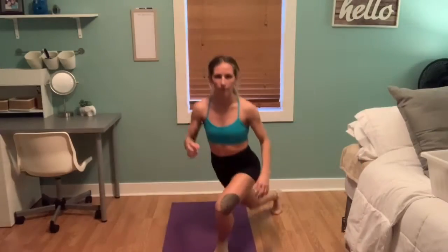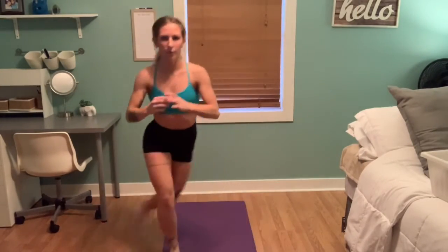In this exercise we're doing lunges, but these are no ordinary lunges — these are diagonal lunges. These really work your entire legs, especially your glutes.